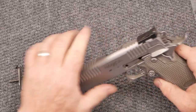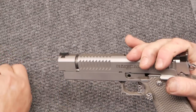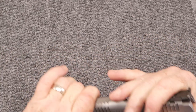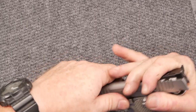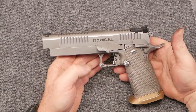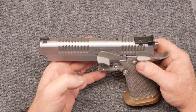To reinstall, bring that back up, take your barrel, bring it back in, reinsert the barrel bushing, align it with the barrel, push it up, bring it back, and there you go — reinstalling it just like any other 1911 or 2011. Line your holes up, drop it in, bring it back, and there you go.